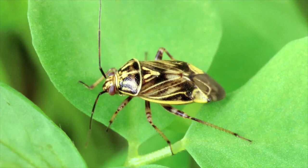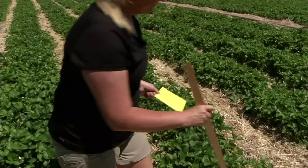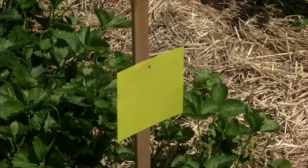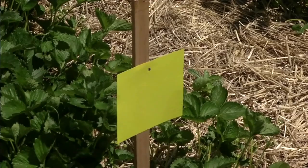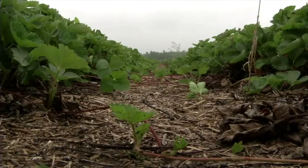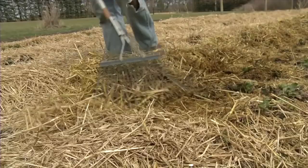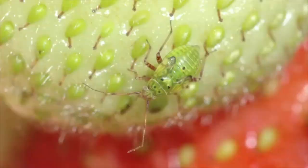For the major insect pest, the tarnished plant bug, you can use the yellow sticky card to monitor for the adult insects. You place the yellow sticky cards on some sort of stake, put it in the ground, and have it about three to six inches above the plant canopy. You'd put it in the strawberry patch right after you uncover the strawberries, and the goal is to catch the adult plant bugs coming into your field.